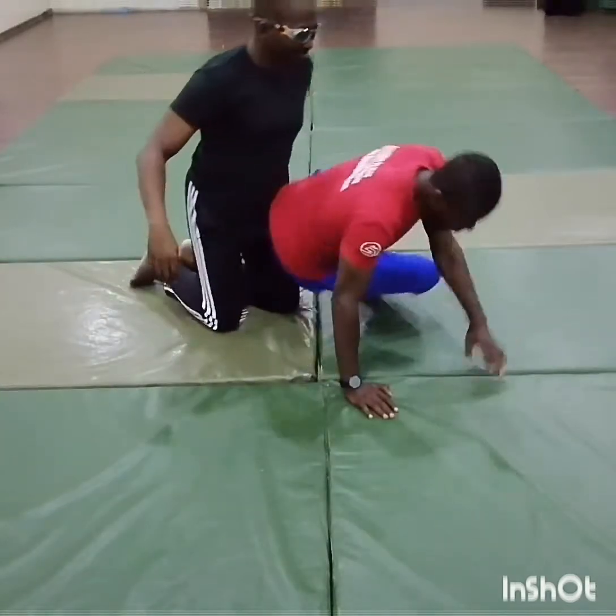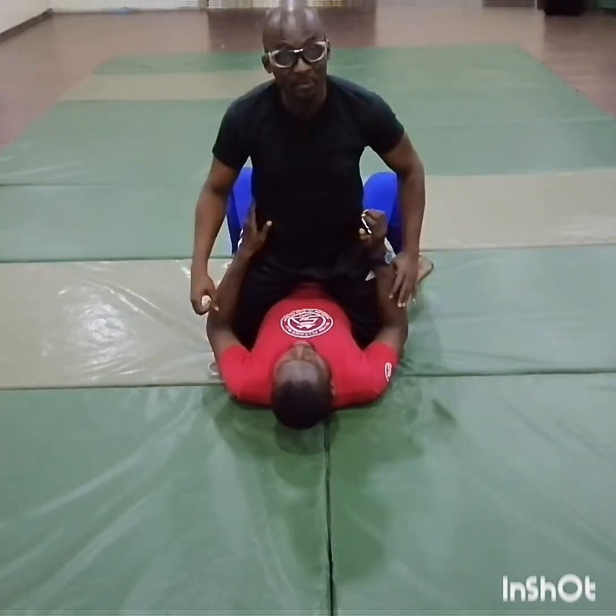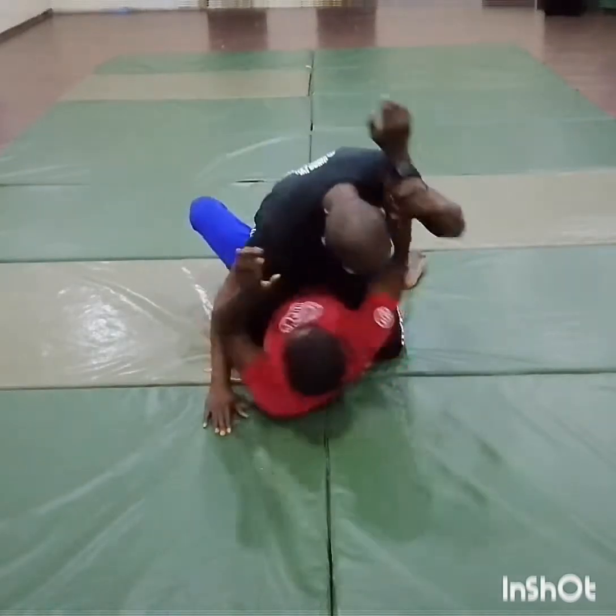Hi everyone, today we're discussing headlock counters. And we'll finish it up with an arm lock. Whether by lock or by fluke, you found yourself on top. But unfortunately, as you try to go, he grabs you.